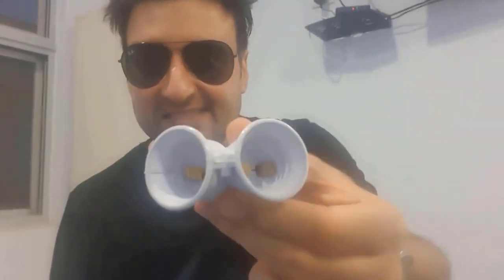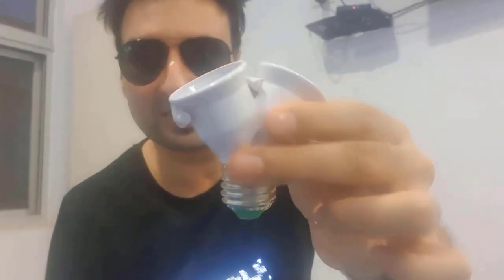I will be connecting the two smart bulbs to a single lamp using this adapter. With this you can connect two bulbs to the same lamp.